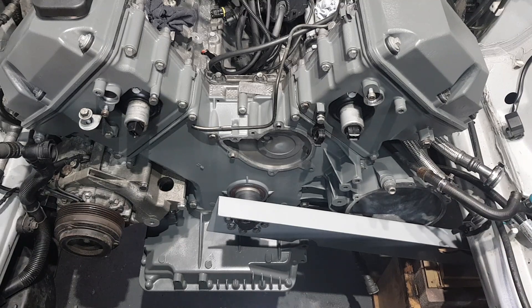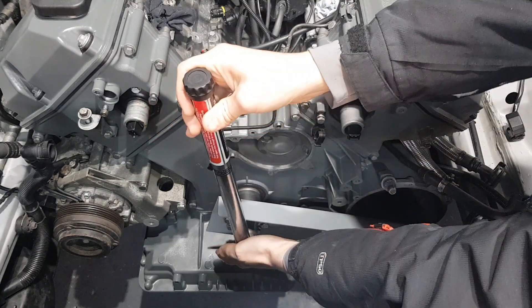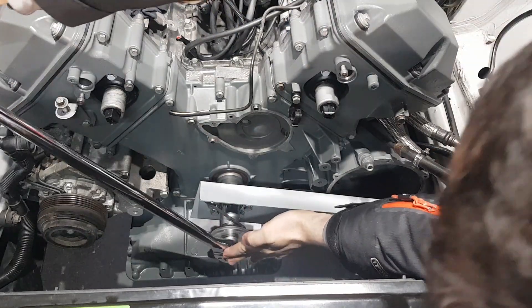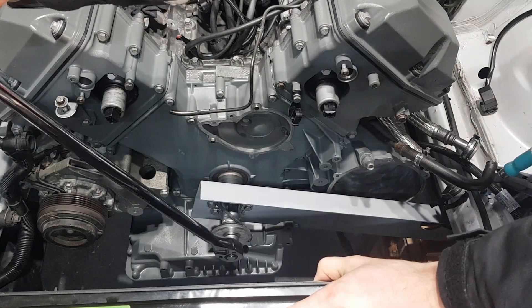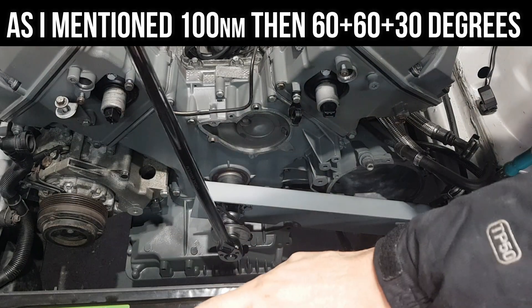Initially I'm going to put 100 Newton meters of torque. The BMW manual specifies this torque procedure: you first put 100 Newton meters, then 60 degrees, then another 60 degrees, and then you finish with 30 degrees. That's 100 Newton meters — and from here we go 60 degrees, then again 60 degrees, and then 30 degrees.